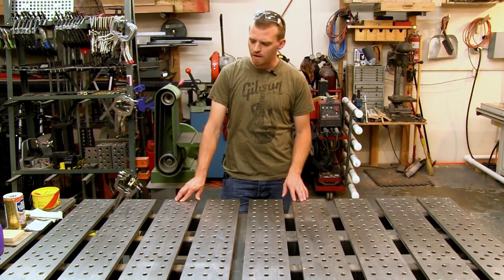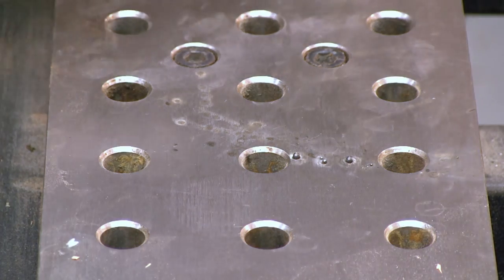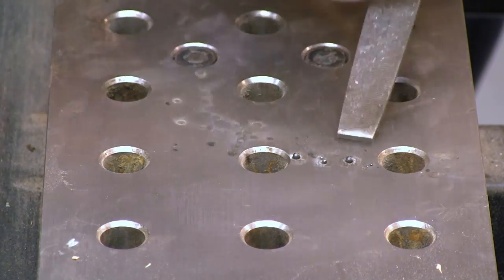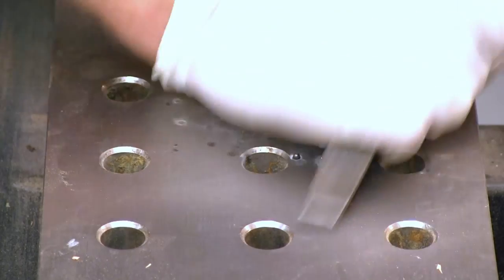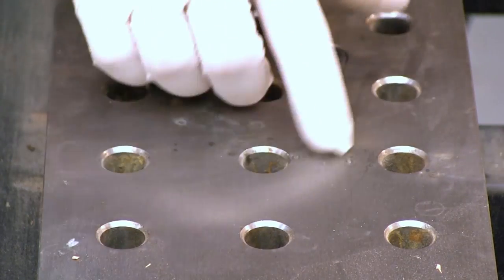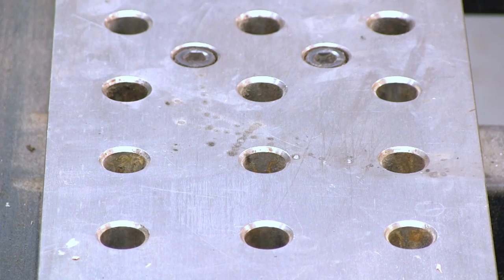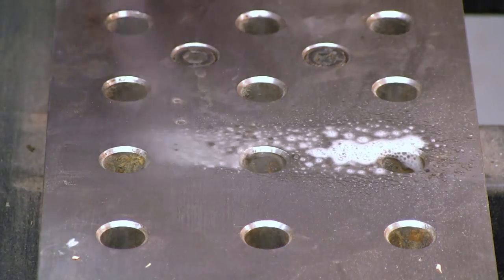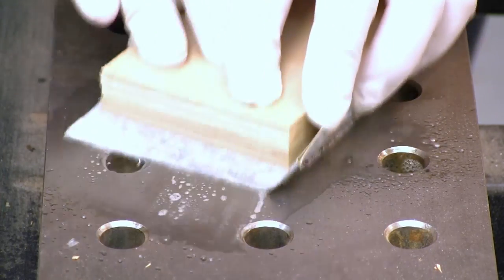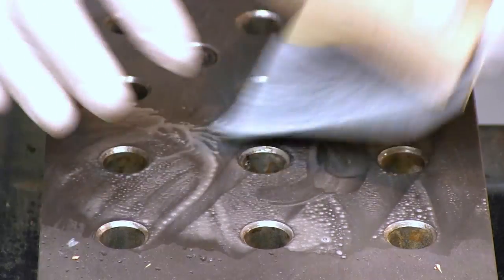I'm going to show you how I clean and care for the BuildPro table. To get rid of spatter, I take the safe edge of a file, put it down on the table, and just pop them off. Sometimes it leaves a little burr on the table, in which case I'll take a little bit of degreaser and some worn-out sandpaper and very lightly hit that area just to take those burrs back down.